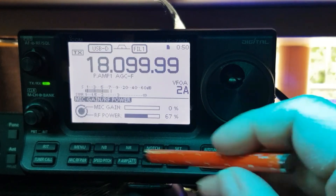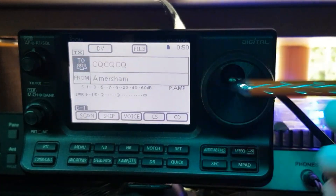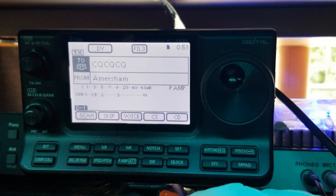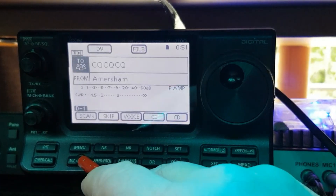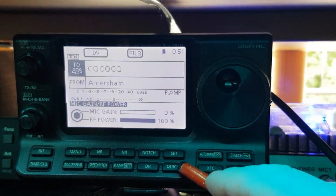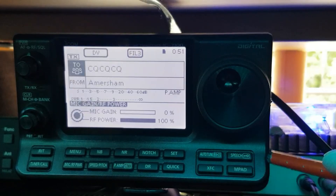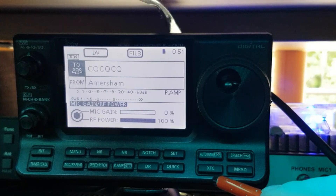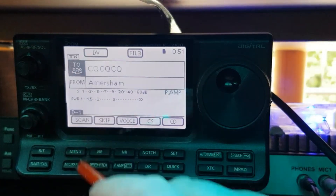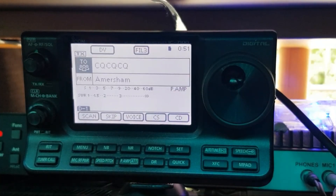Then there's your D-Star button — press this and you can get onto D-Star, for instance calling or specific areas. I don't use it as much now; this used to be my main radio for D-Star but I've got a different setup now — I've got a 9700. Then you've got your set button, your quick memories, and going across you've got auto tune, your speech button, lock, then your ACF button and your memory pad button.